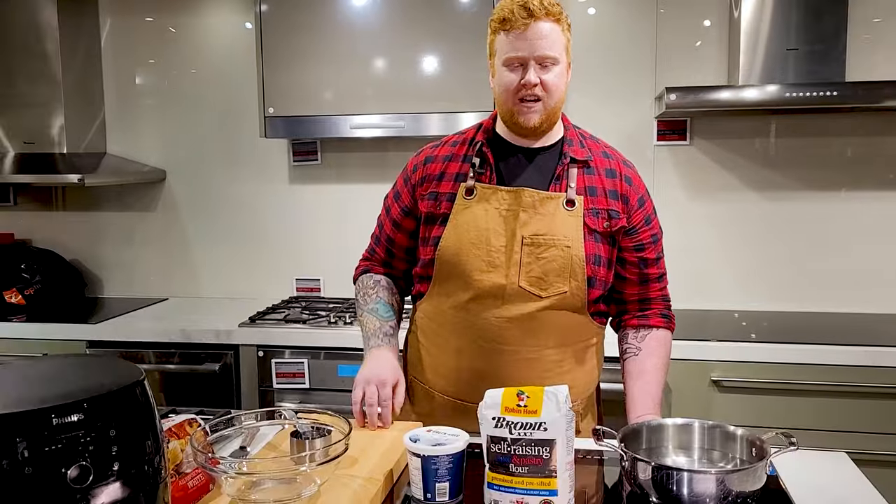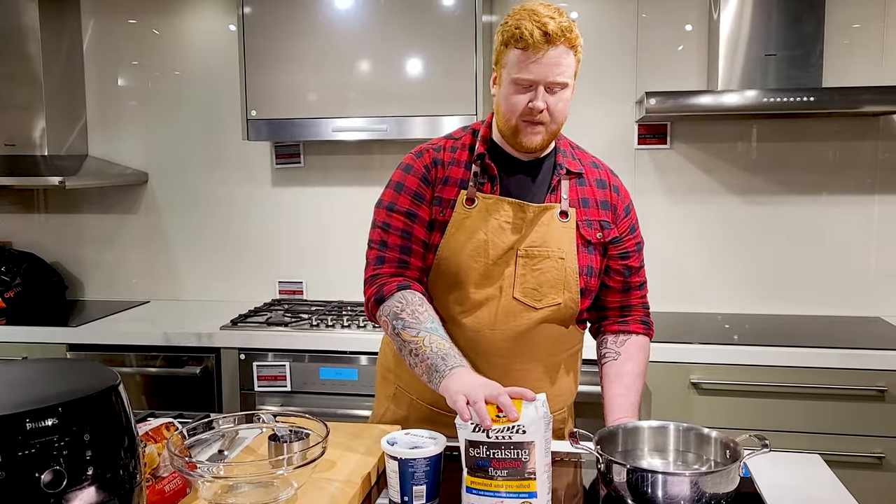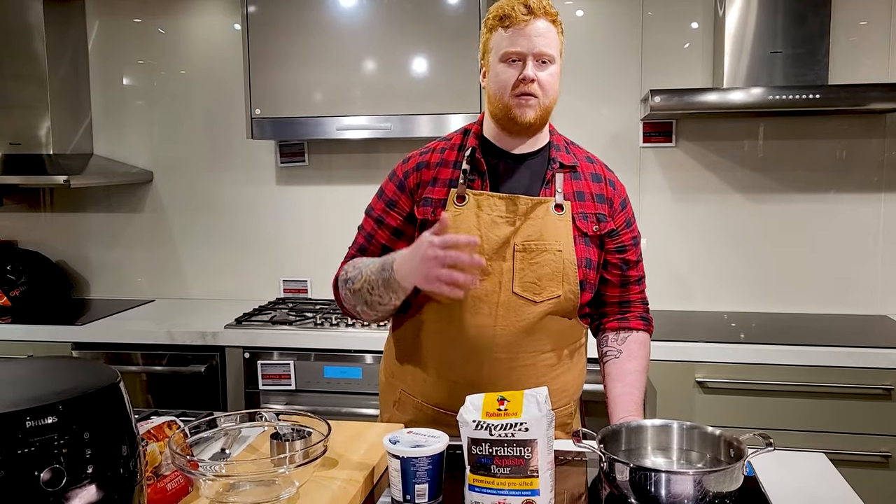The two ingredients that you're gonna need is a bag of self-rising flour. If you don't have self-rising flour, you can also make your own at home by mixing the right proportions of all purpose flour, baking powder, and salt together.